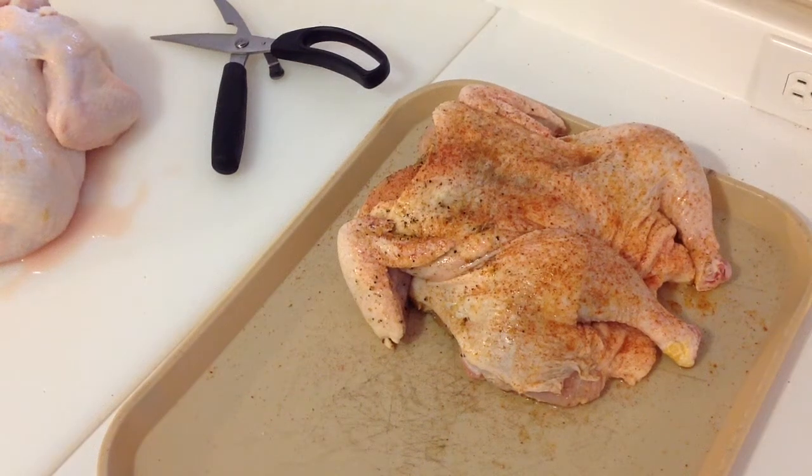How y'all doing there folks? We're back and yeah, you can see we got some chicken out here. We're going to be doing a double spatchcocked chicken — two chickens, spatchcocked — and we're going to be putting those on the Rectech pellet grill. We're going to be using them for doing some pulled chicken today. This is going to make a fair amount of pulled chicken.